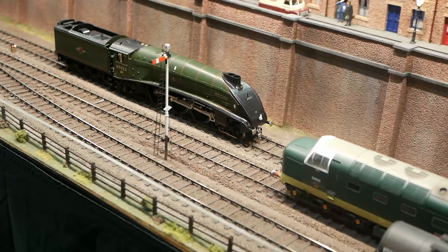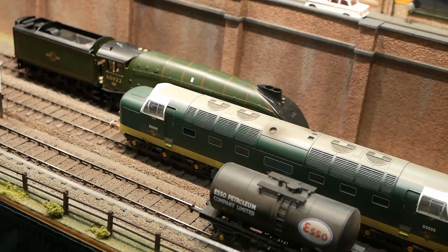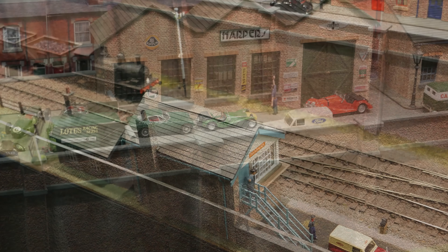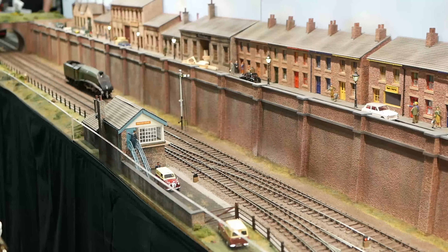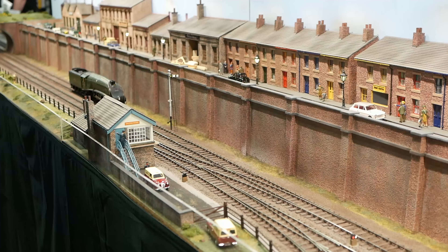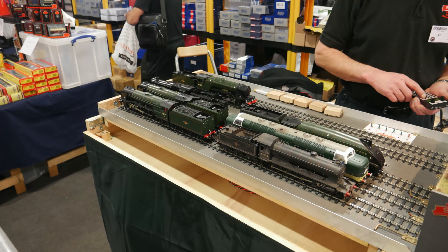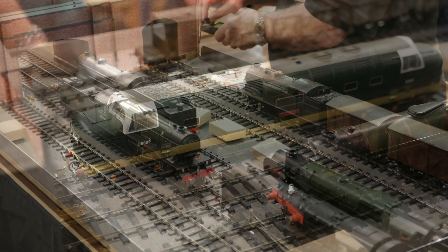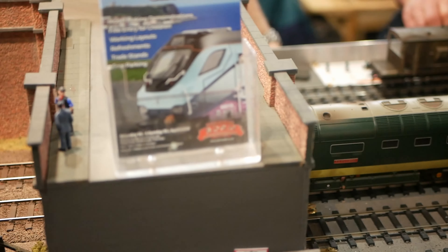Sound-equipped locos are both ready to run and kit built, including pacifics and diesels of the era. The layout has working semaphore and ground signals, all operated by the Digitrax DCC system handsets. The 16-foot by 2-foot scenic section is complemented by two 4-foot traverser boards and a hidden return section, enabling realistic operation of O-gauge trains on a very small footprint — ideal for exhibitions. The overall footprint is 26 feet by 6 feet, allowing four operators to work the layout.